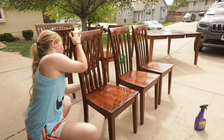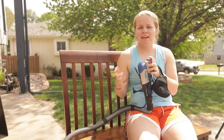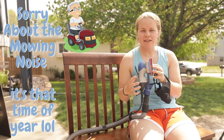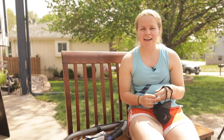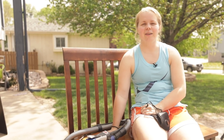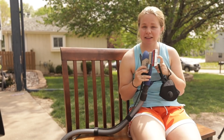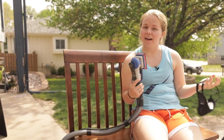Time for sanding. I've got my Surf Prep sander — you can use any orbital sander from a hardware store, but it's going to take you a lot longer. I ordered the Surf Prep back in February and didn't use it until a couple of weeks ago. When I did use it, I wish I would have started way, way earlier. If you're looking to invest in a sander, I recommend this one.